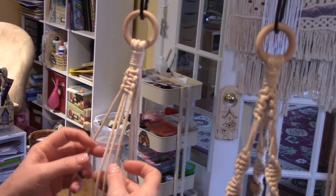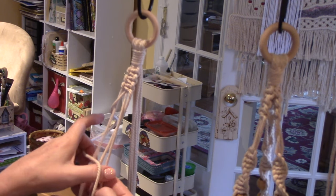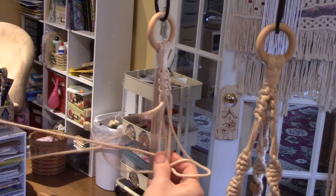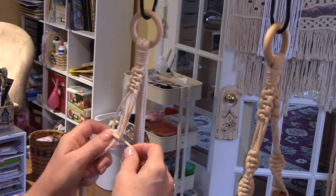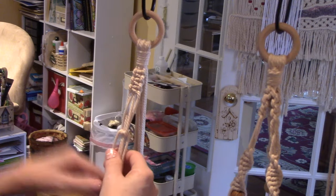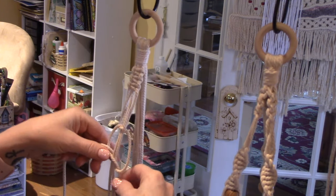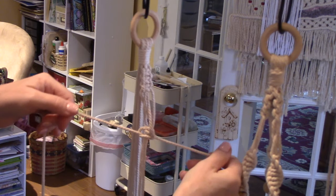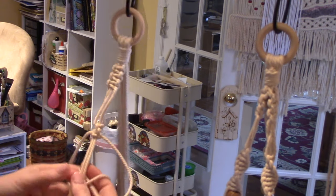Now make a knot — take this outside one and make your number four across all of them, then take the other and go over and behind. See how I have that diamond shape? Now we're going to make some spirals. I'm going to leave this section about two inches long. To make a spiral, just keep making the first part of a square knot — left, left, left — and it becomes a spiral. I think they call it a half hitch or sinnet, but I just call it a spiral.